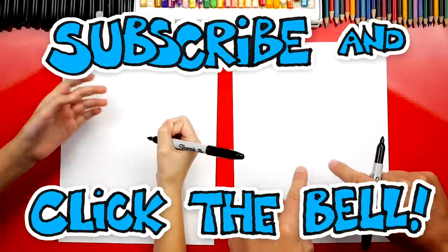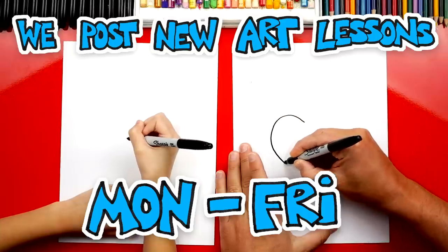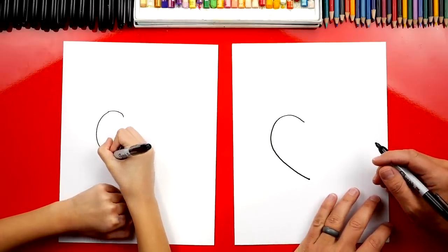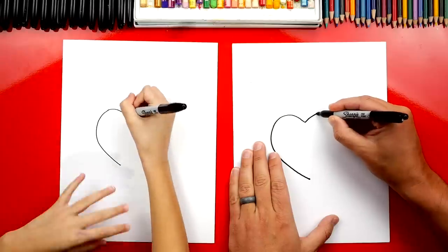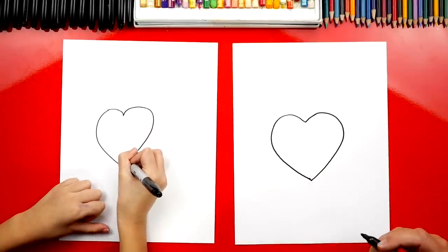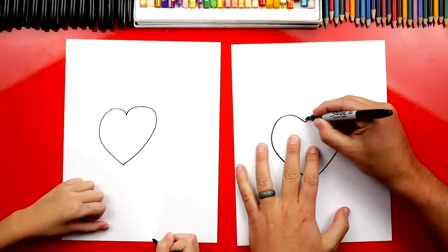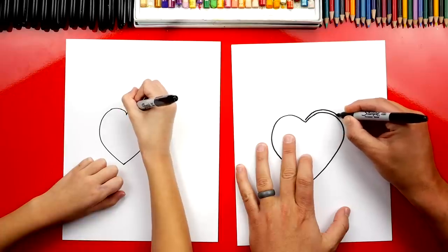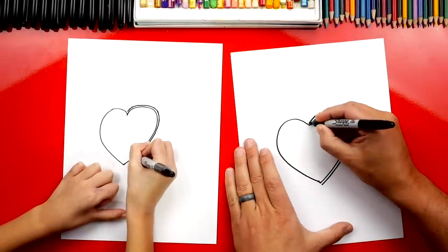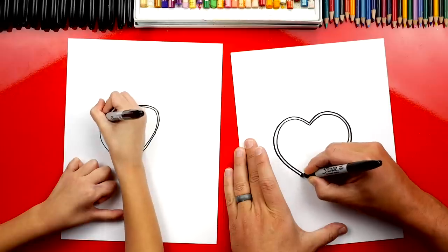We're first going to draw a big giant heart in the middle of our paper. I'm going to draw one side first - a big curve that comes up around and back down. Then we're going to draw another one on the other side to match it. Now we're going to go back around the whole thing with another heart right next to it, repeating that same shape and tracing around it. This is so our box of chocolates looks 3D - it gives a thickness to the outside of the heart. We go all the way around.